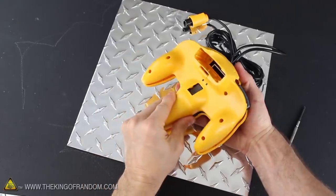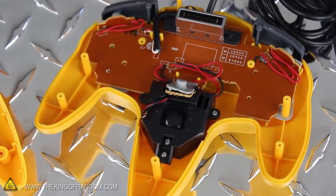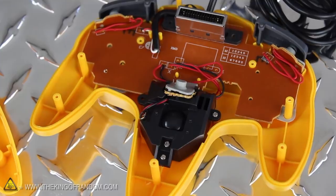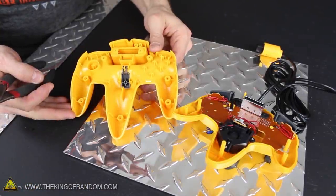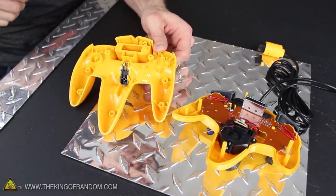With the screws removed, let's separate the two halves and take a peek inside. You can see the upper half is the more complicated side, where all the buttons and electronics are, so let's leave that alone for a second and work on the bottom half instead. Grab a pair of pliers and look for the plastic support where the A button goes, then grip it firmly and tear it off, because we don't need it.